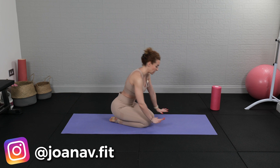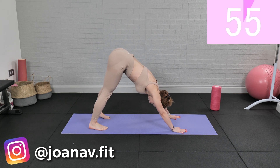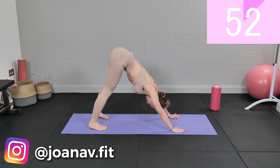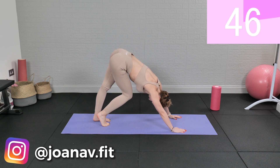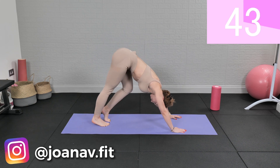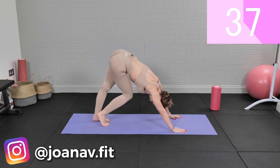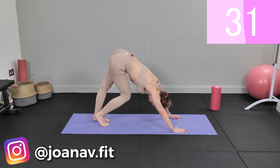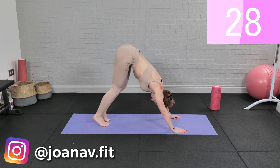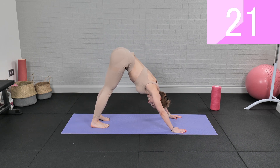We're gonna start with some down dog stretches. Press into a down dog — you can bicycle your legs. Now press your heels to the mat, both heels at the same time.